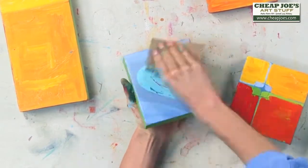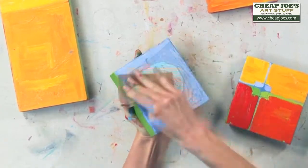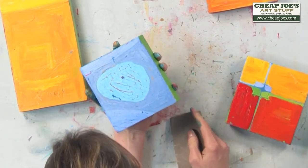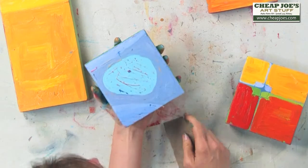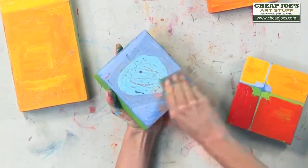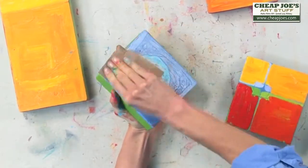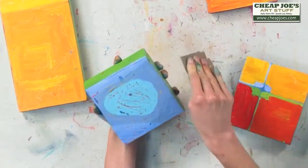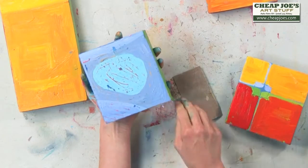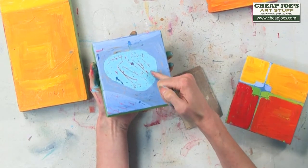I wonder if the blue is from... yeah, I put on a really thick gesso. So there's something unexpected. Not sure how I feel about that, but I'm going to keep working with it until I like it, love it. I really do like the yellows coming through the periwinkle there, and that red coming through the teal.